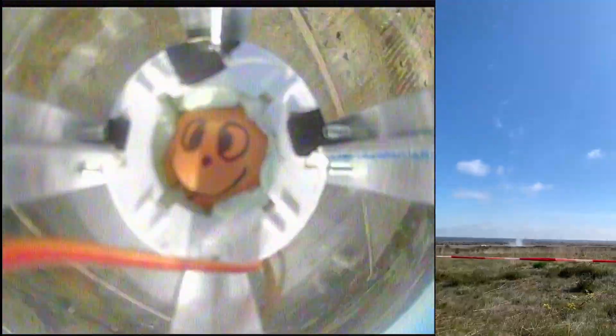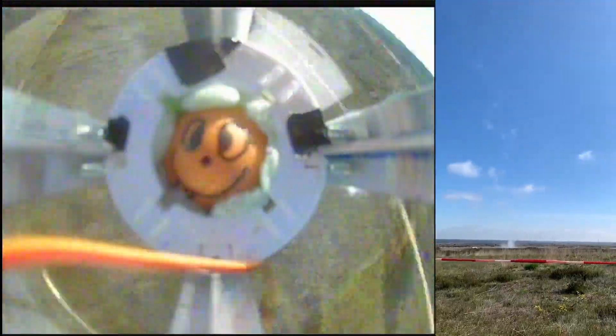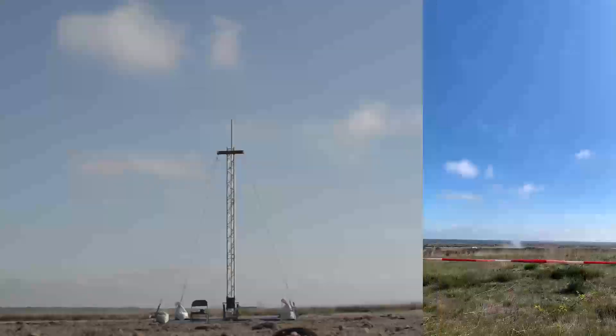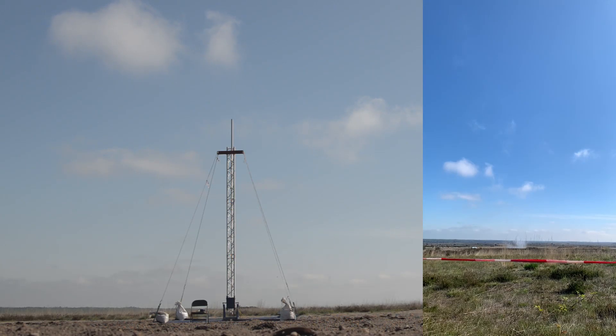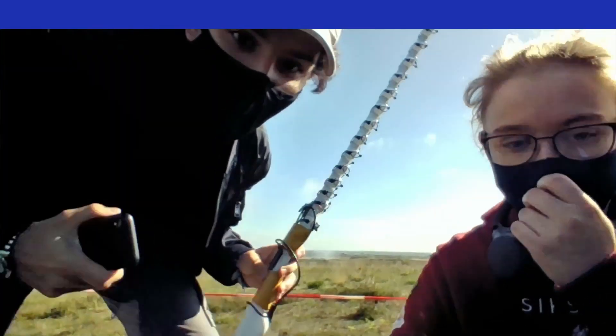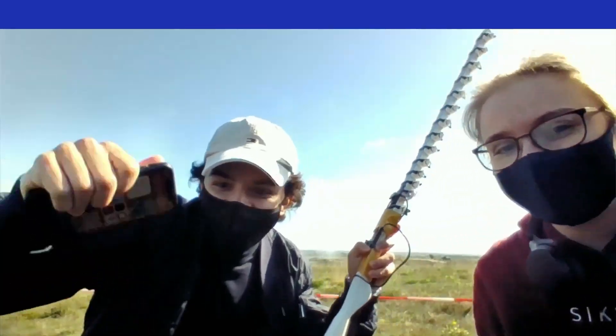Yes! We got the camera! We got video feed! Oh wow, oh my god! I don't know where it is. Did we get video? Yeah!